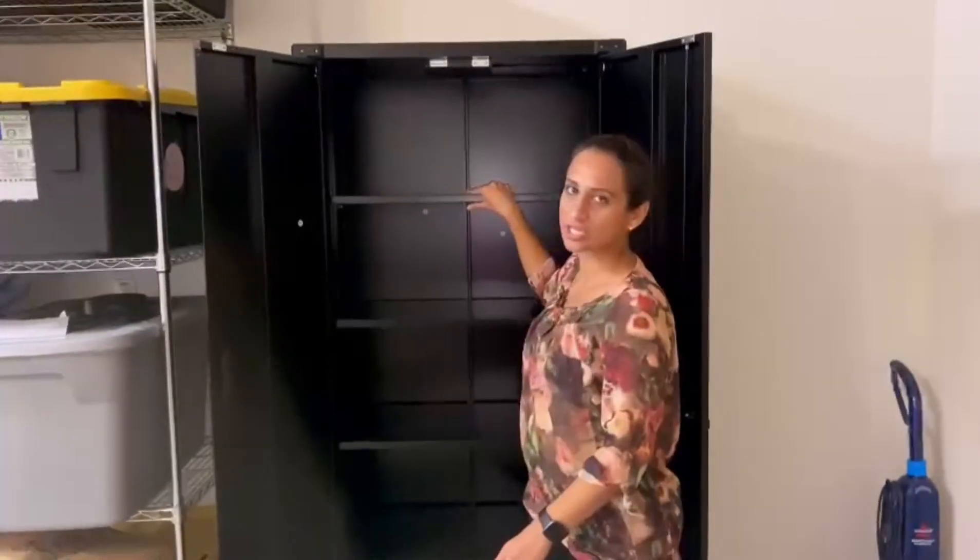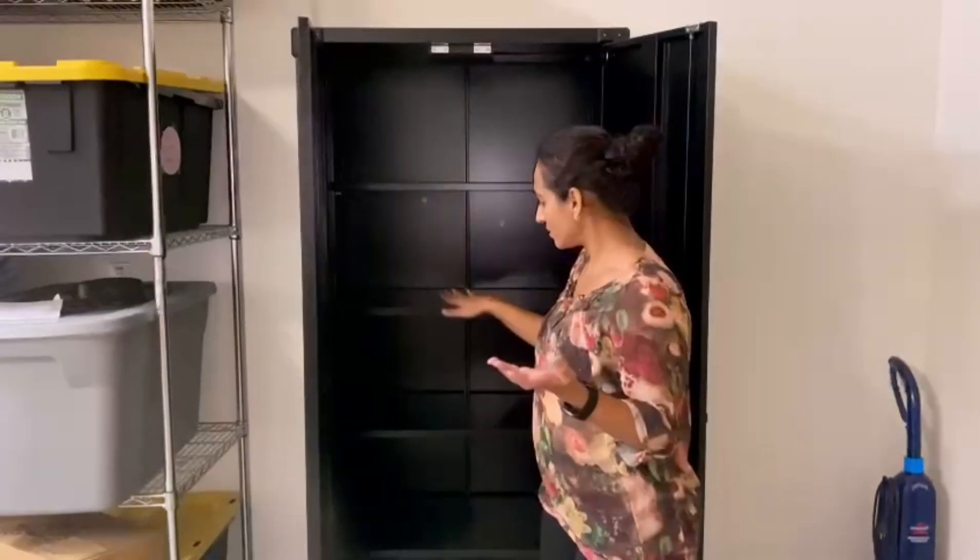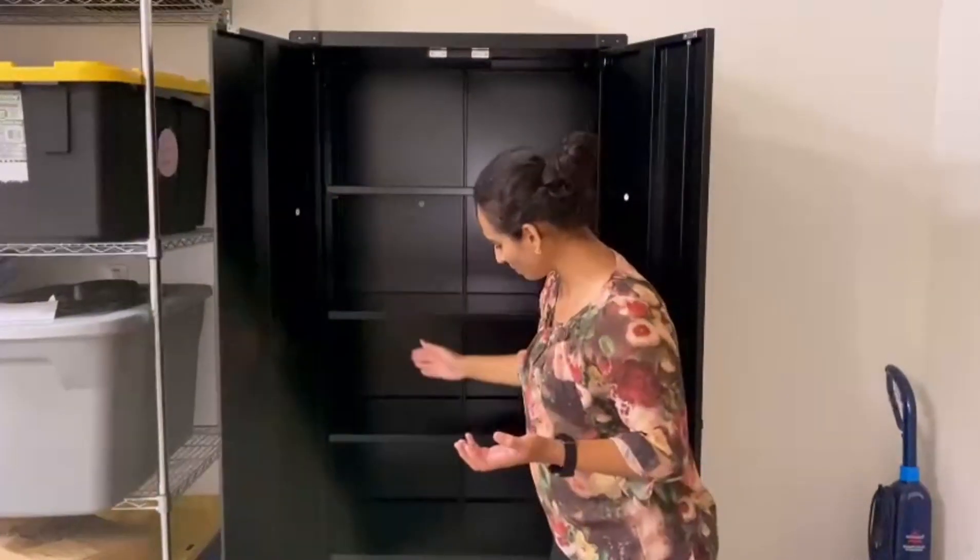Also note that each shelf can take up to 120 pounds of weight, which is substantial — a lot of weight. This is good; it has a lot of space.